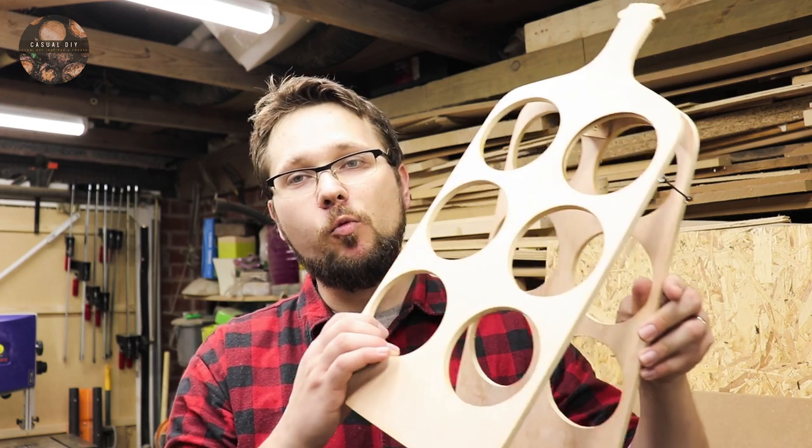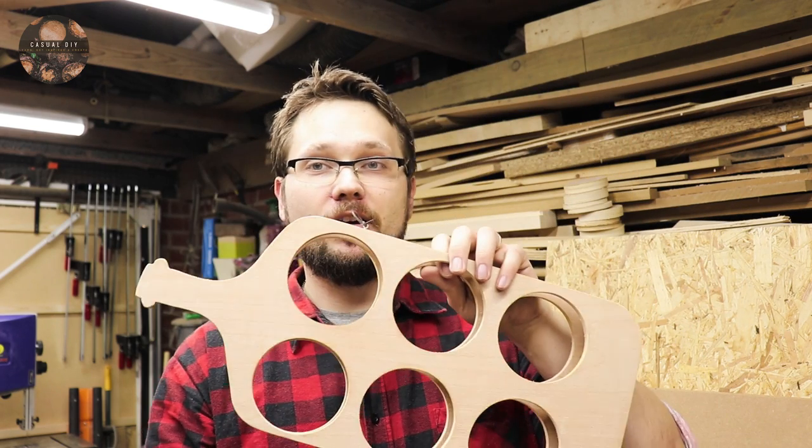Hi and welcome to Casual DIY channel. In today's episode we'll be making a wine bottle holder in the shape of a bottle. Stay tuned!